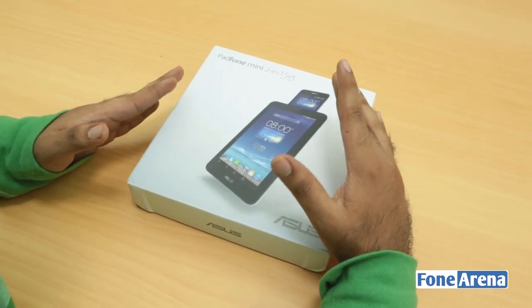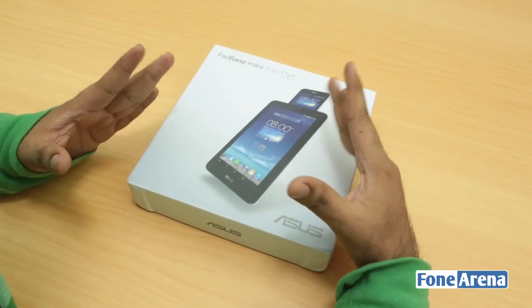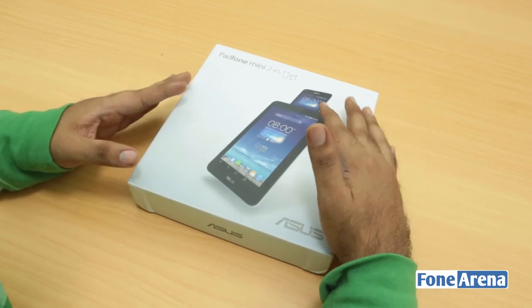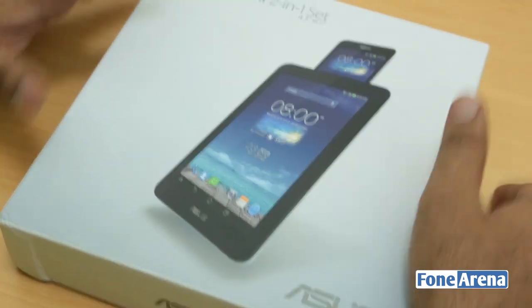This is basically a 7-inch tablet plus a phone combo. The tablet won't work without the phone though, so that's why it's called a Padphone. It's a Padphone Mini 2-in-1 set — 4.3-inch screen to a 7-inch screen.